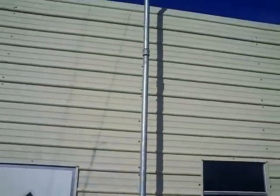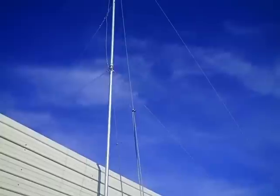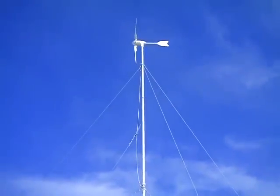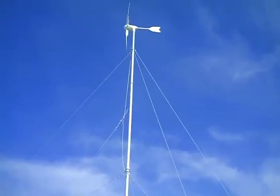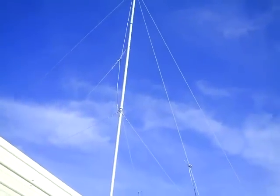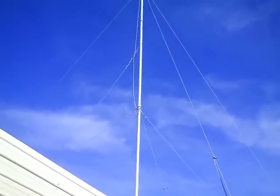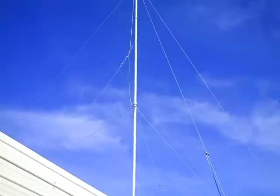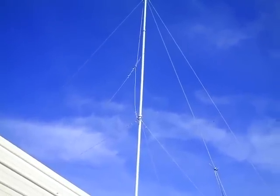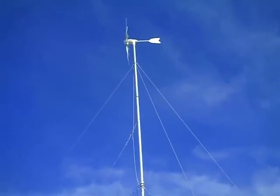We raised the tower by taking an extra cable attached to three different points. When we add the next 10-foot pole section, we'll add another attachment point — four points total for lifting. The cable you see on the left is the raising cable, and it's set up so it moves freely. As the tower raises, the angle and length of cable going through the attachment point changes dynamically to provide the proper leverage and angle.